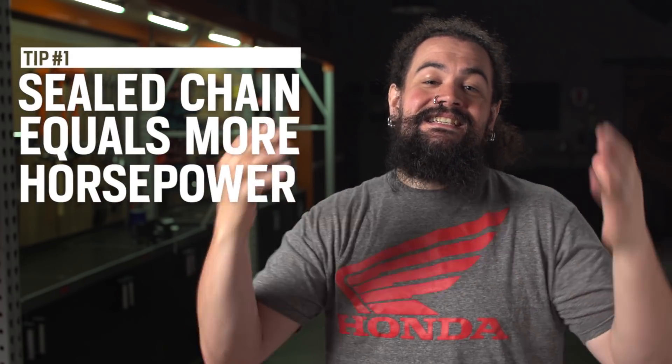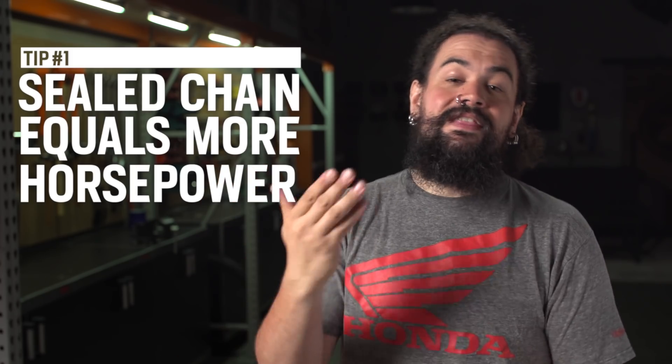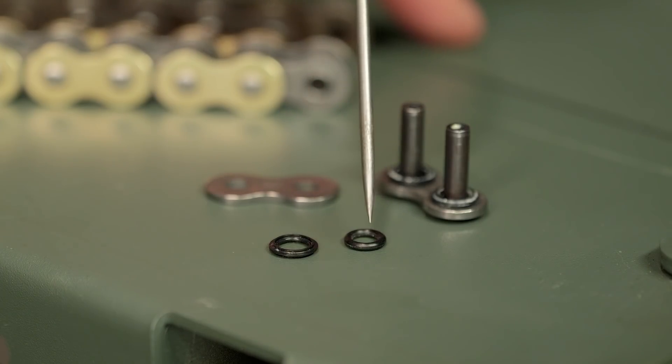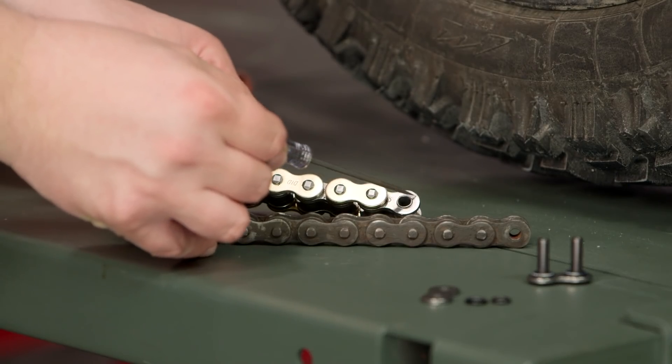First thing you need to think about is that a sealed chain does eat up a little bit more horsepower due to greater friction than a plain chain will. Because sealed chains have the additional friction of all of the seals in all of the links and rollers, they don't transfer quite as much power back there — they eat up a little bit of power in and of themselves. So if eking every last bit of horsepower out of your bike and moving it back to that rear tire is important to you, plain chain wins.